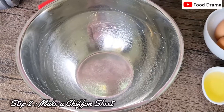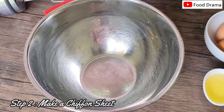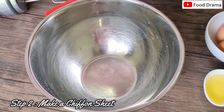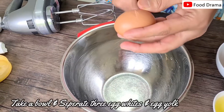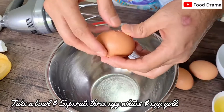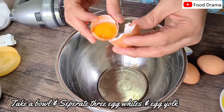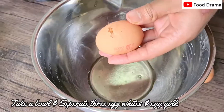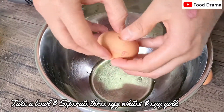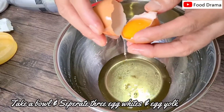For the next step we will make the chiffon sheet. First we will make egg whites into meringue. We separate the egg whites and egg yolks.